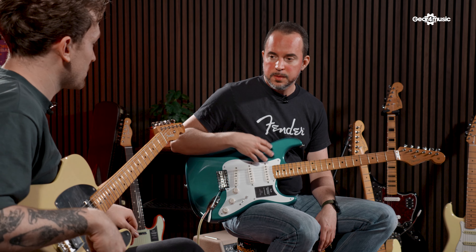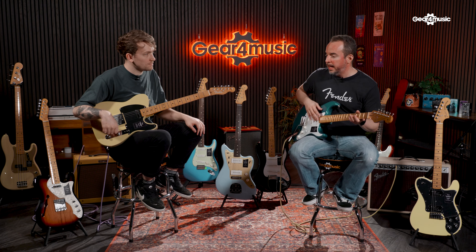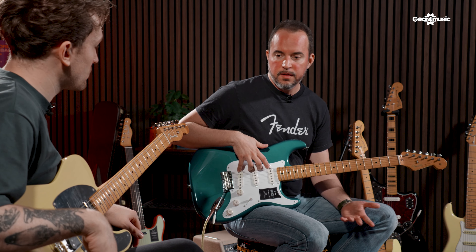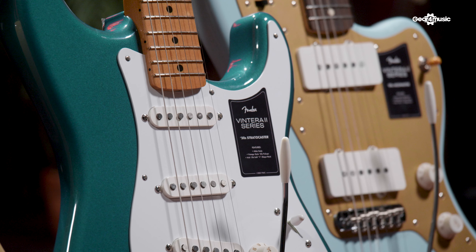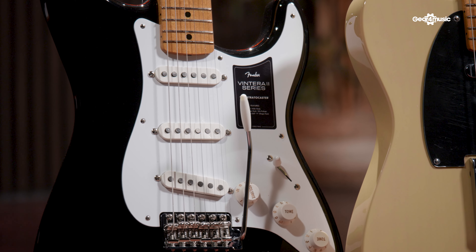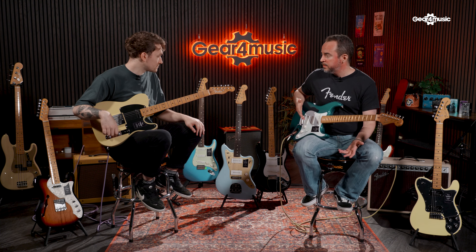The 50s Stratocaster comes back from the Vintera 1 range. Not a lot has changed, but the profile has changed a bit — I think it's a mid-50s now — and they have again replaced the frets to vintage tall frets. The pickups are the same 50s style pickup. The most significant thing is the plastics have gone from white to parchment and finally new colors. It's worth mentioning that they have brought back the 50s Black Strat, which is an iconic guitar now available for this series.